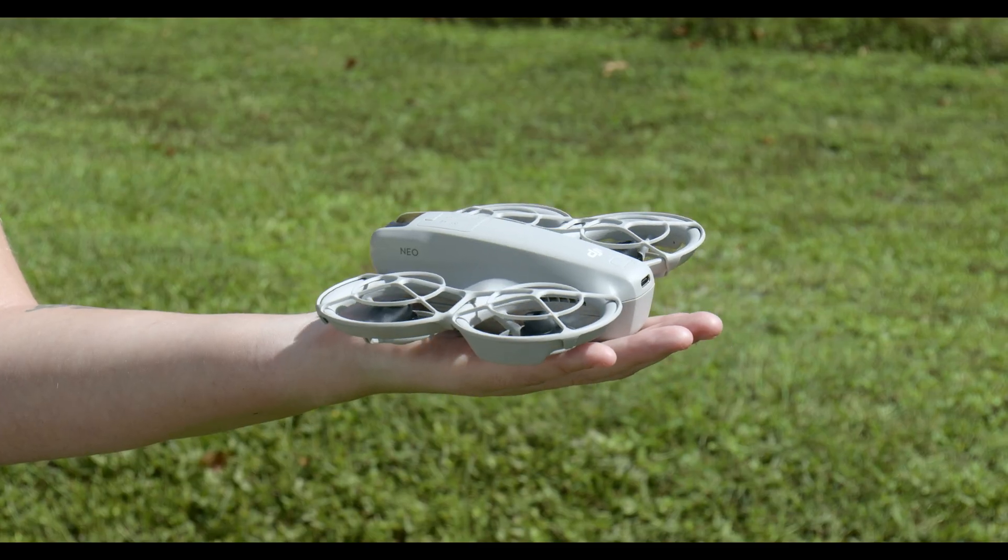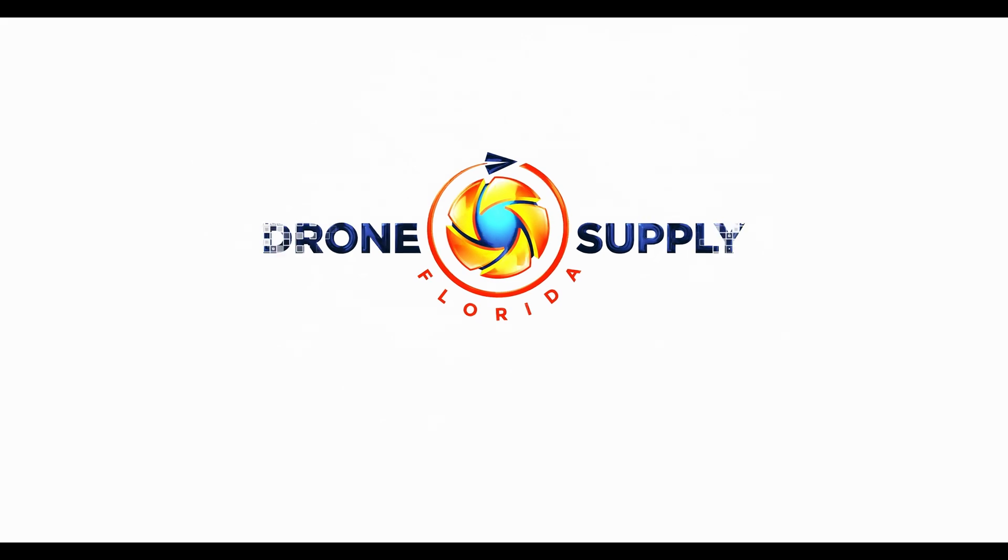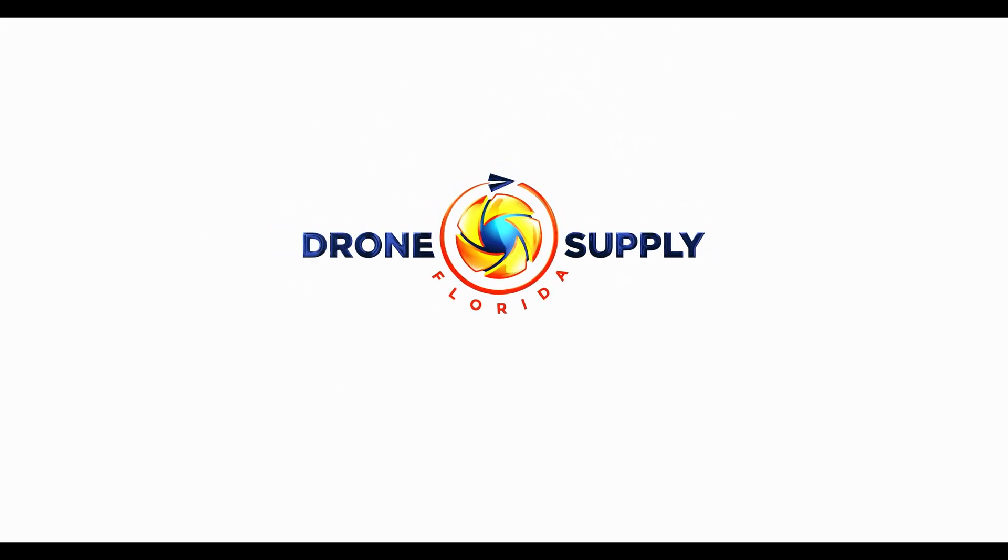Hey everyone, it's Erin from Florida Drone Supply. Today we're excited to showcase one of the unique features of the DJI NEO, the Palm Takeoff. This innovative feature makes launching your drone easier and more intuitive than ever before. Let's see it in action.